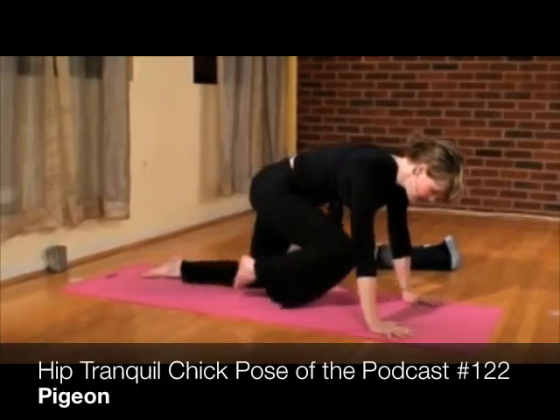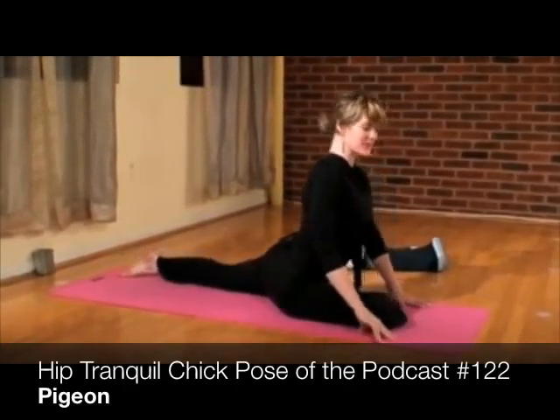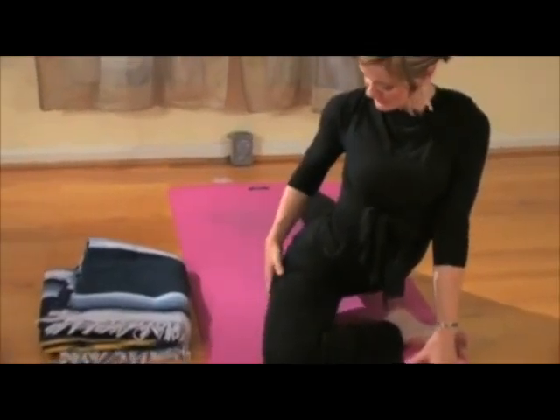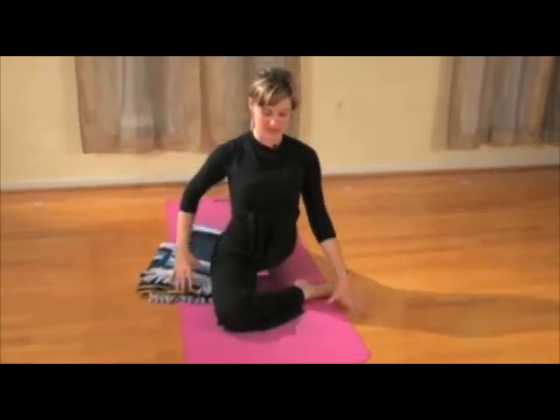Slide your right knee in between your hands — pigeon pose. This is one of the most well known and beloved hip openers. Now those of you who find your hip is elevated, this right hip, place your blanket underneath the right hip so that you can square your hip straight ahead.